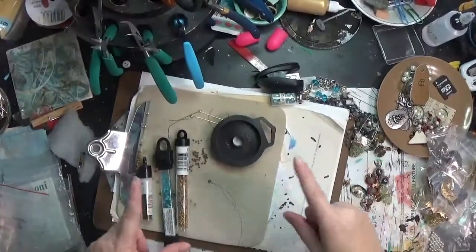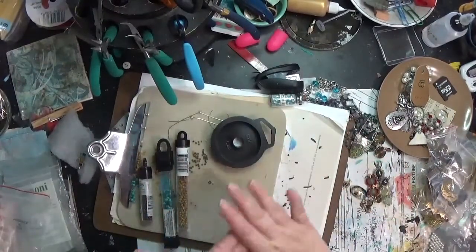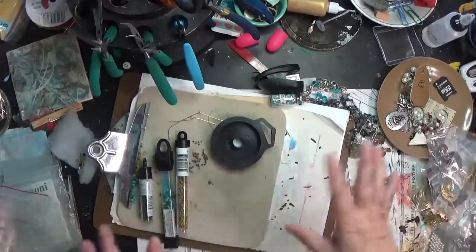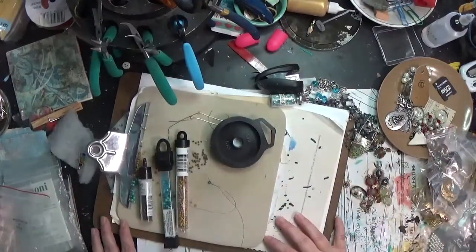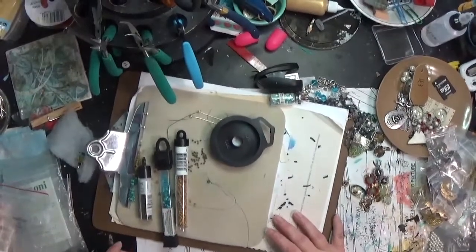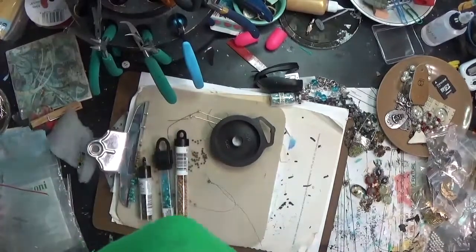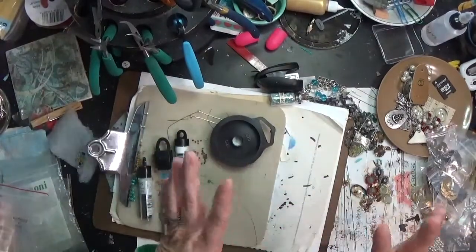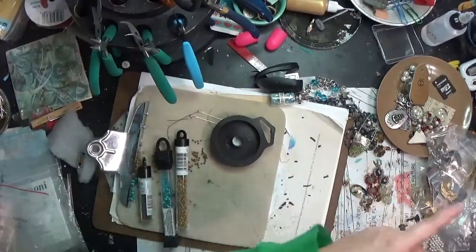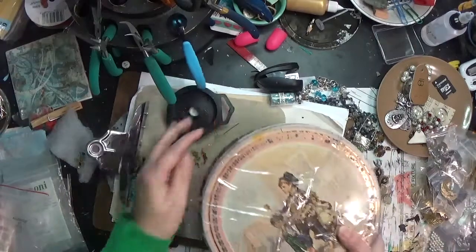Hey y'all, it's Hope, welcome! It's the first Thrifty Thursday I've done in a little while — I'm going to try to start doing these weekly instead of monthly to keep up with things. I made it to Goodwill today; the camera is in a different position because things have been wacky. I'm hoping to maybe go to the Dollar Tree after, but I found a couple things at Goodwill. Of course I went and checked out the tens.